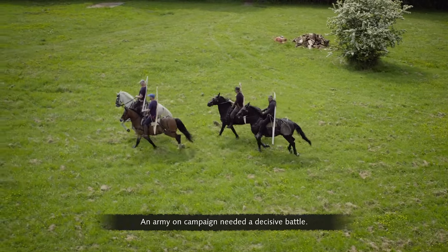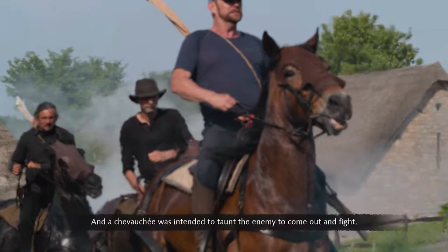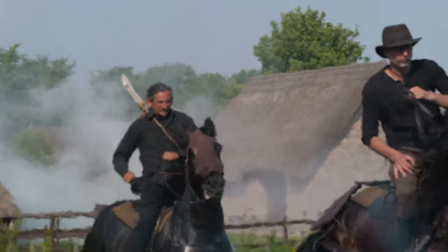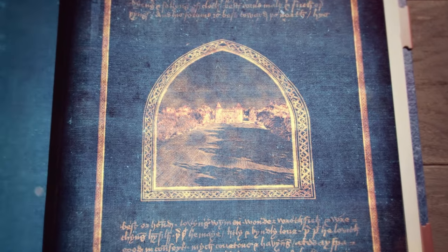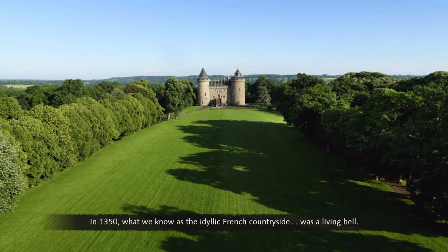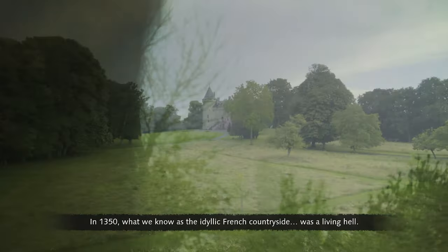An army on campaign needed a decisive battle. A chevauchée was intended to taunt the enemy to come out and fight.